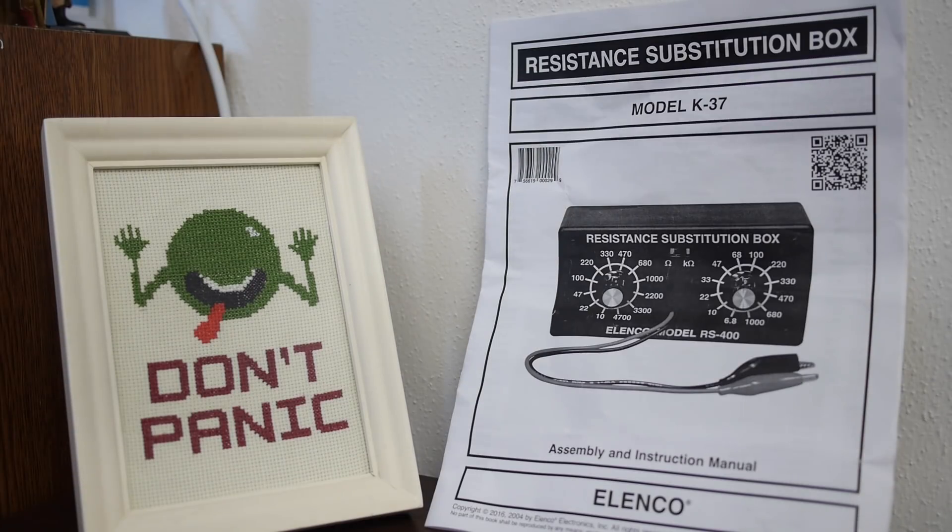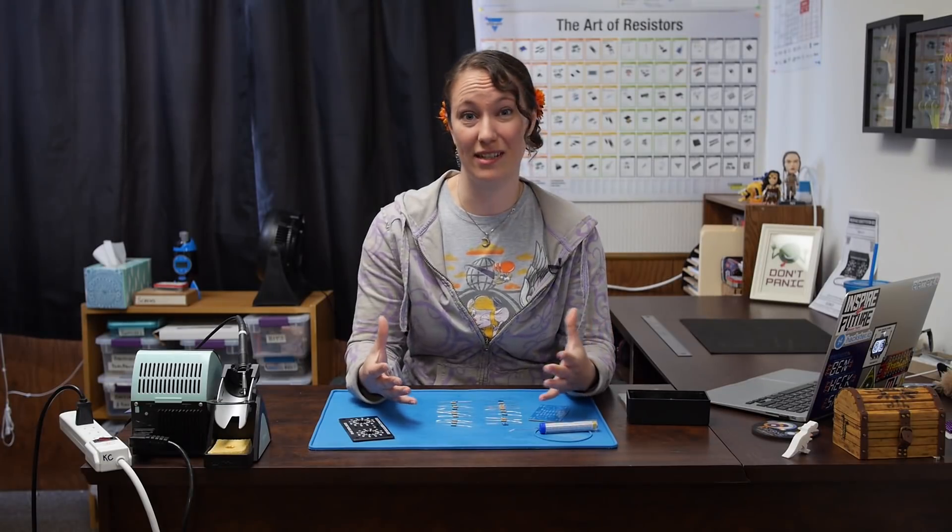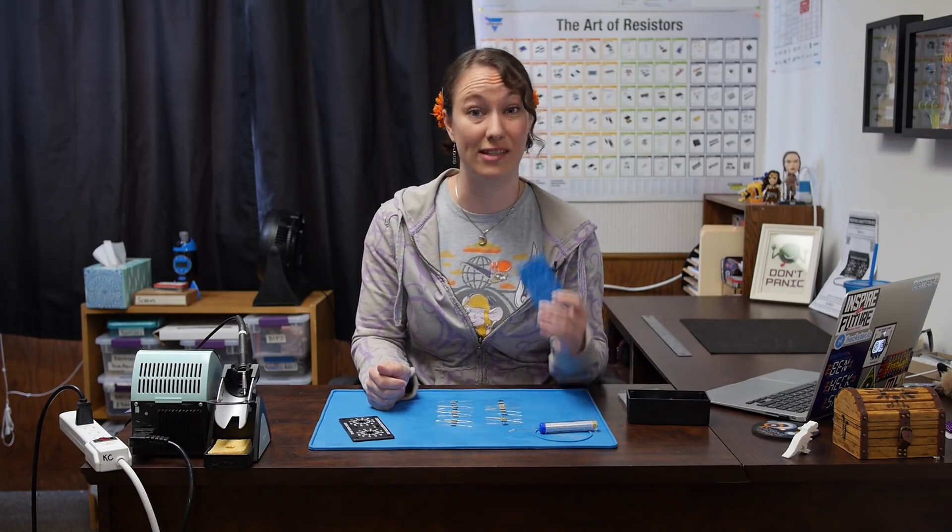The manual for this kit is actually really great. For each resistor, it tells you its placement on the PCB, its value, and its color code. But we want to practice our color codes, so we're going to not pay attention to that and we're just going to do this manually. The manual tells us that R1 is the 10 ohm resistor, so we're going to start there.